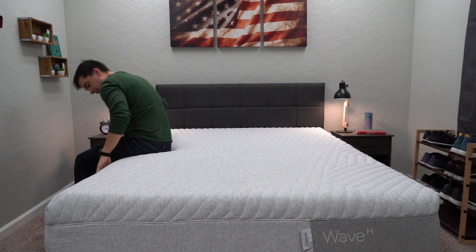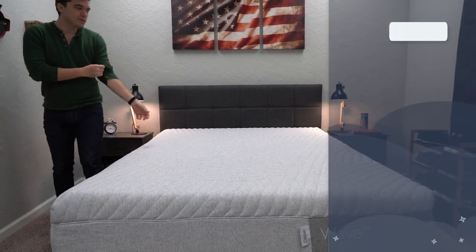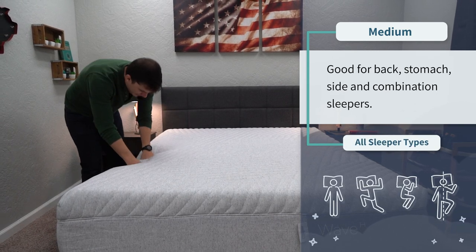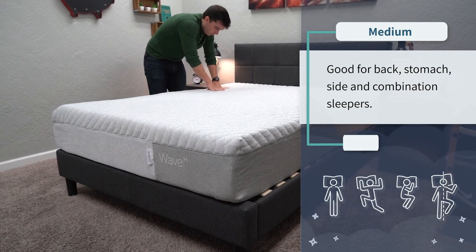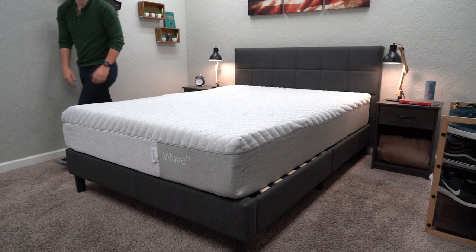In terms of firmness, it's right around a medium on our scale, so it should be a great option for all sleeper types — whether you like to sleep on your back, your side, your stomach, or a combination throughout the night. Keep in mind that firmness is altogether subjective and usually depends on how much you weigh. Heavier people sink into beds more than an average-sized person and will perceive beds to be softer than they truly are, while more petite individuals will lay more on top and find them a little bit firmer.